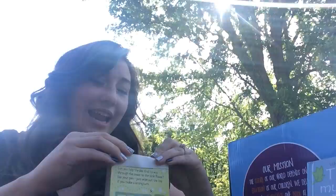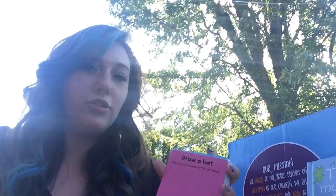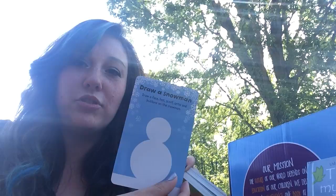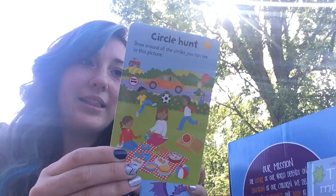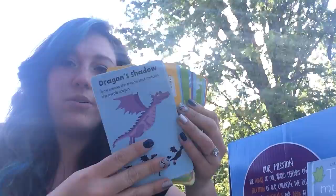The wipe-clean cards have activities like a garden maze, and you can just wipe them off with a dry cloth. There are prompts like 'draw a hat,' 'draw a snowman,' 'circle hunt' where they find all the circles on a card, and 'all at sea.' I'm guessing there are 50 double-sided cards for 100 things to do — great for the car, a restaurant, or at home.